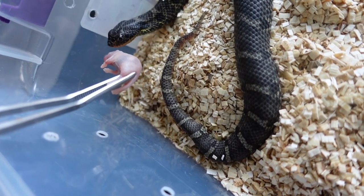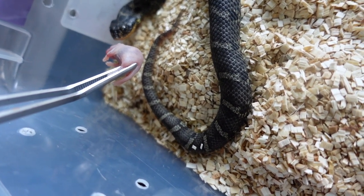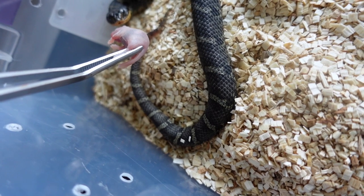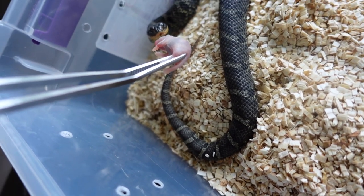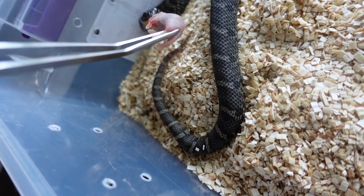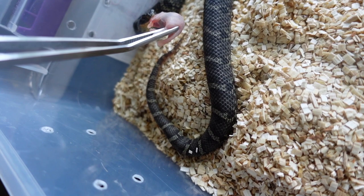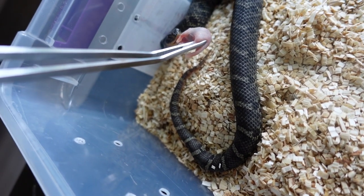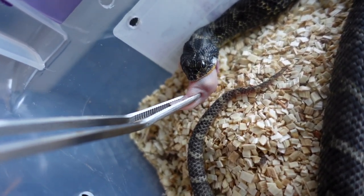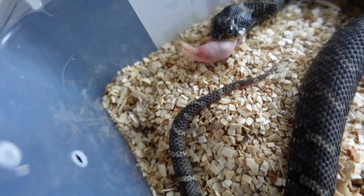We'll take this on camera. I keep smelling it. It looks like it's gonna blood strike. You don't like this camera in your face do you? Come on, get it. My hand shaking isn't helping at all. Come on buddy. There you go. Chomping down on that. Doing a good job man.